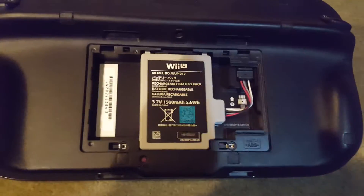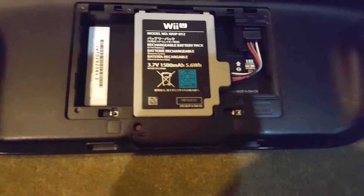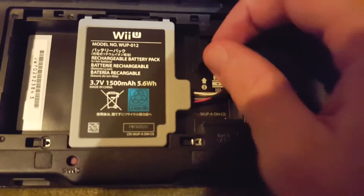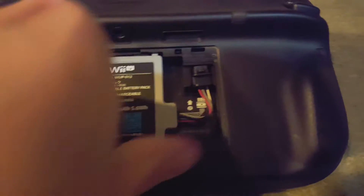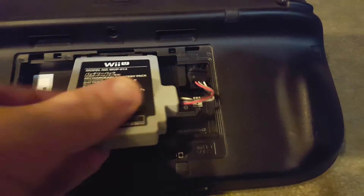Then just take the cover off and there's the battery. Now before you remove the battery, it is important to eject the cable that connects the battery to the device. Then lift up and out.